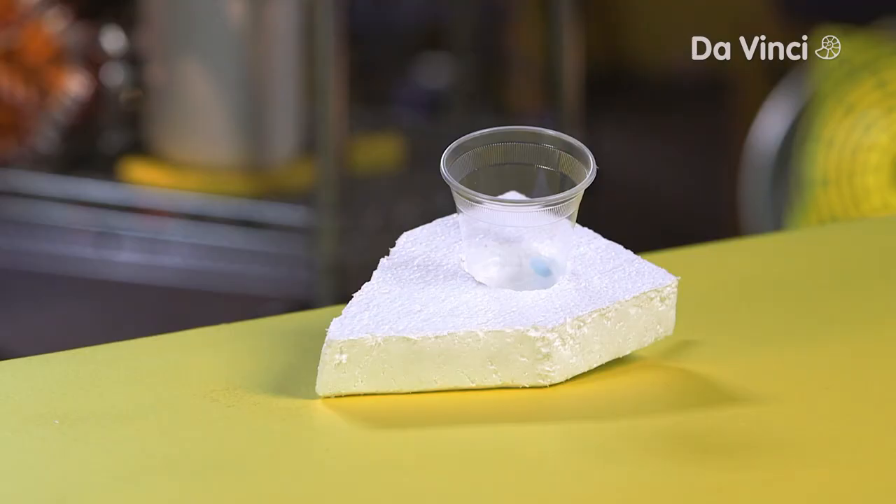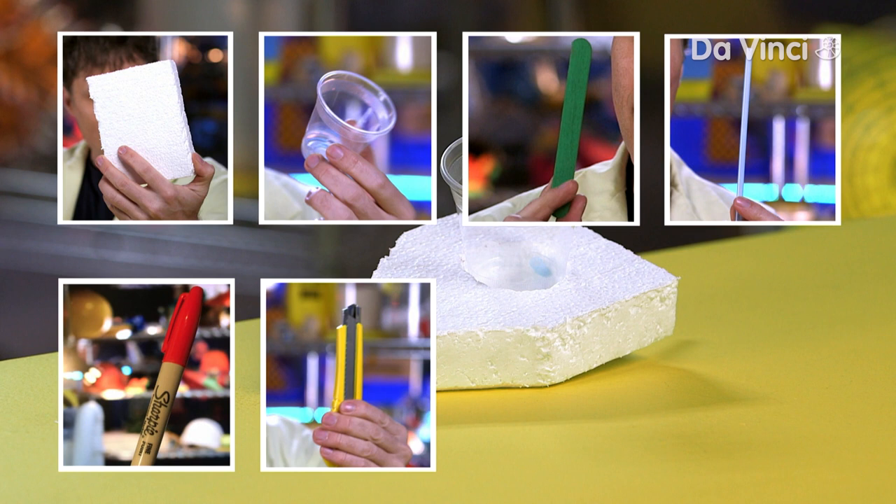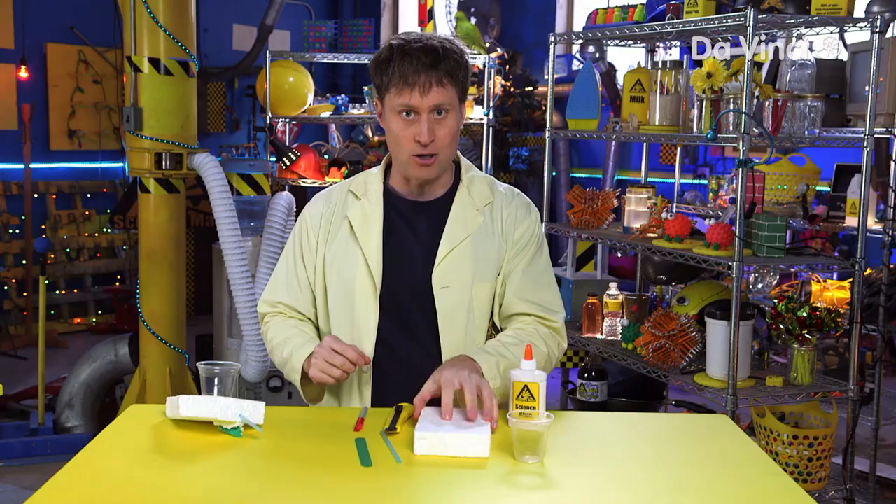You only need four things: a piece of styrofoam, a plastic cup, a craft stick, and a straw. And the tools you'll need: a pen, a craft knife, and the help of an adult, and science glue — which is the same as regular glue, except I only use this glue for science.